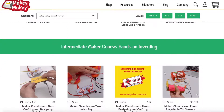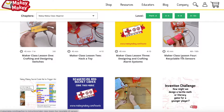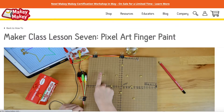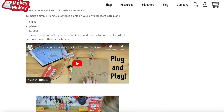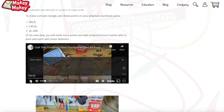When you're ready, move on to the intermediate course, where you'll craft and design switches, hack a toy, create your own tilt sensor out of a toilet paper roll, and even create this amazing pixel art finger paint project — you combine math and coding to create something pretty cool. All of our guides are really easy to follow, with great video explanations, photos, and text to help you through.